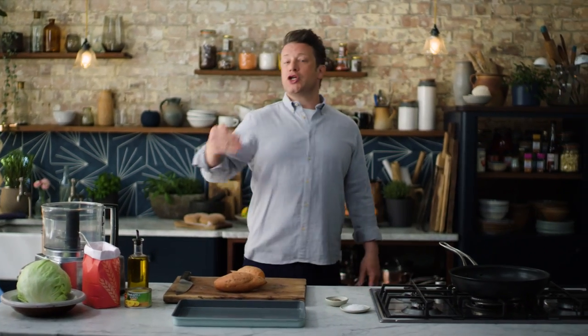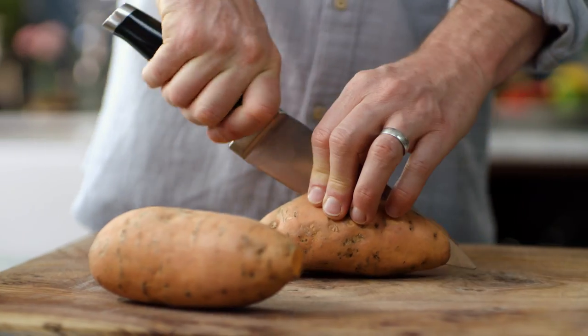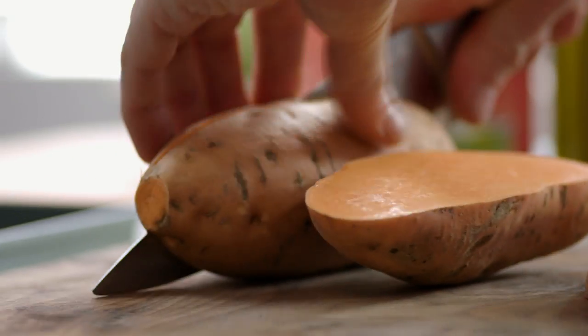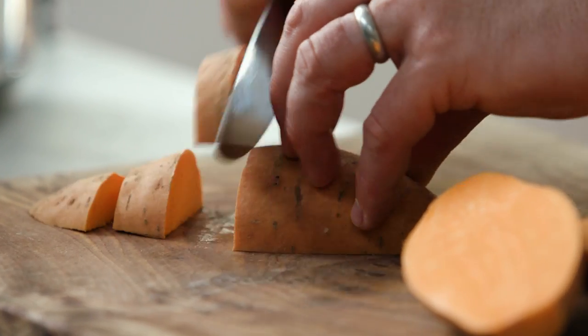Now as far as getting more of the good stuff into your body, little clever swaps can be really, really helpful. I've got some sweet potatoes — a really good little swap. One regular potato doesn't count as one of your five fruit and veg a day, but sweet potato does. And I think sweet potato with spice is delicious.